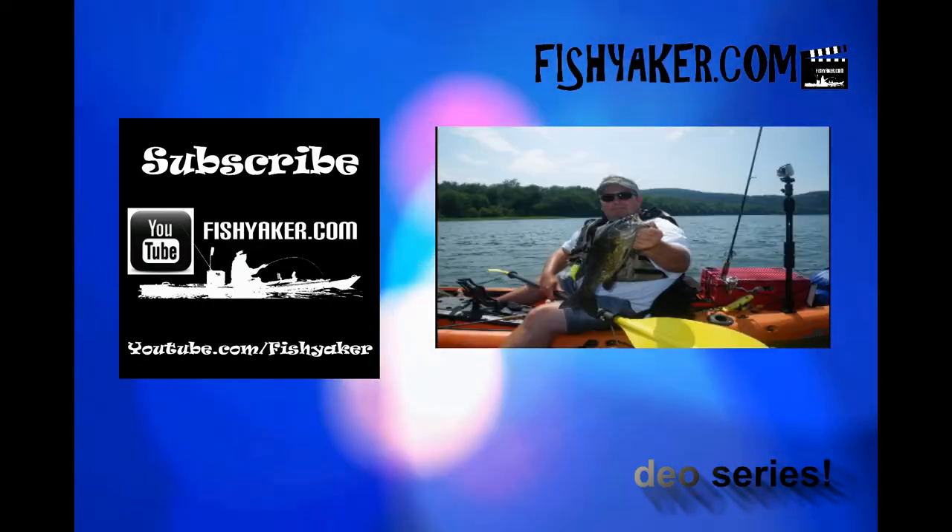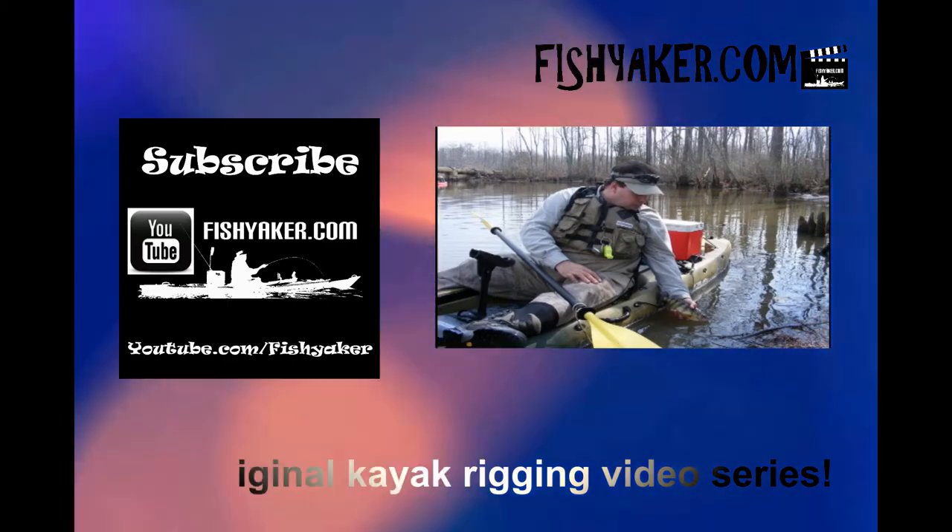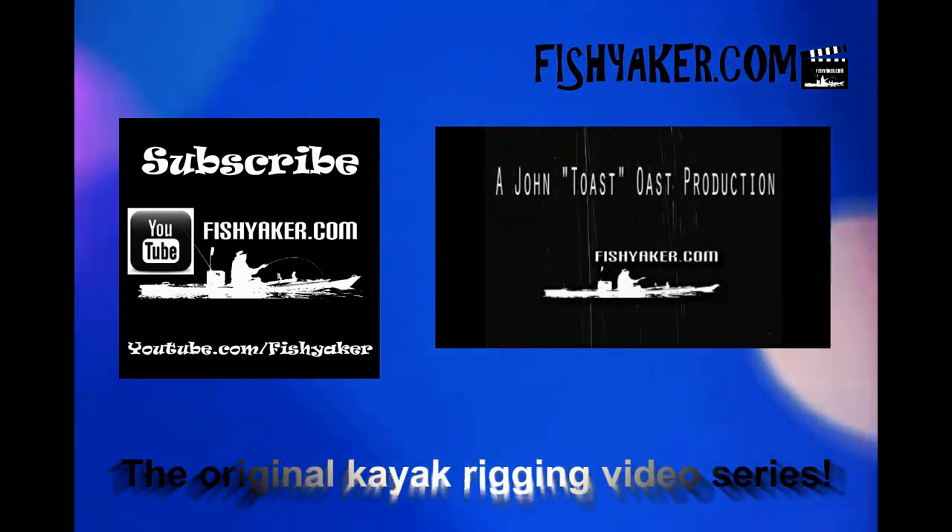Now we're expecting the Susquehanna to come up again — go figure. Oh well. I might actually film another one of these, but I'm gonna post this up in a little bit. The link's down below, click on it. If you haven't, please click and subscribe to the Fish Yakker YouTube channel and let me know what you want to see. We'll keep getting these in, especially now that we can never seem to get much fishing on the river because it's too muddy. All right guys, catch you on the water. FishYakker.com — the original kayak rigging video series.